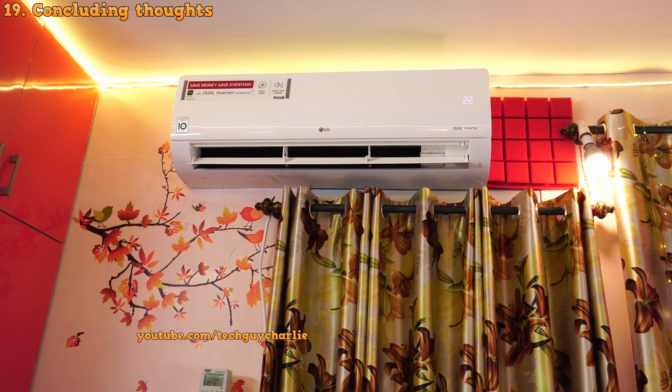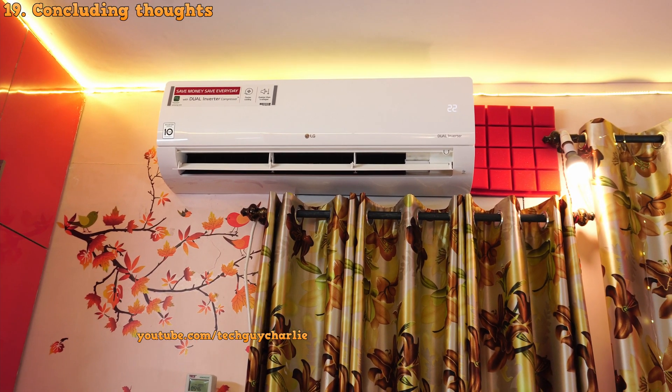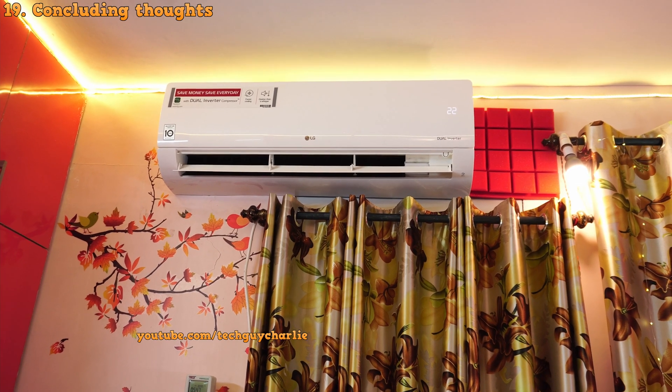So if you are looking for a new air conditioner, get yourself a hot and cold air conditioner or a heat pump. Thank you for watching. I hope this video clears out most of your doubts. Stay tuned for more videos like these and I will see you guys in the next video.